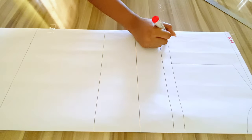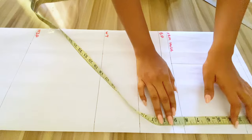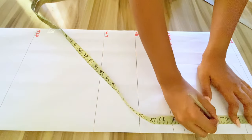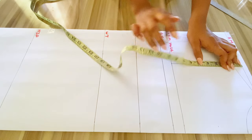I'll be using my marker to label each line so you understand it a lot better. From the shoulder I'll be going down by 5 inches, which is where I want to create my style line, and I'll be connecting the points together.